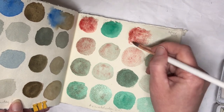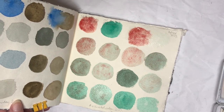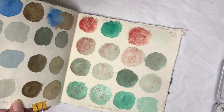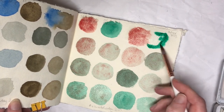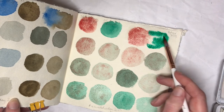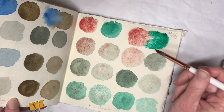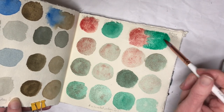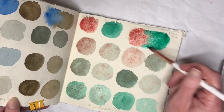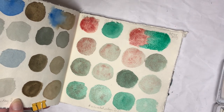I do like the granulation this gives — that is of course one of the big reasons why I bought it, because it is a super granulating color, and it certainly deserves that description. The only two single-pigment paints I can think of off the top of my head that granulate more than this might be the Rembrandt Oxide Black and quite possibly the Schmincke French Ultramarine, because that granulates like mad.